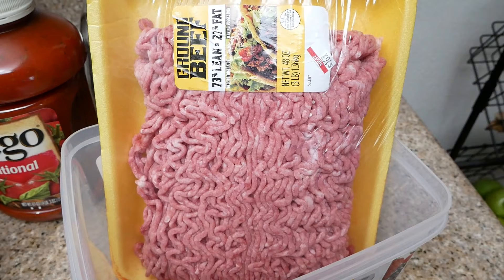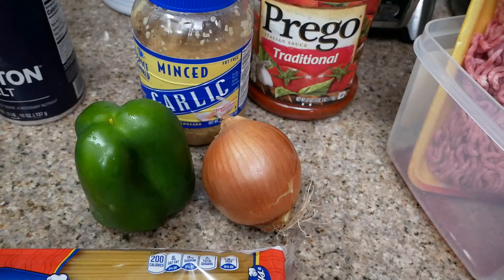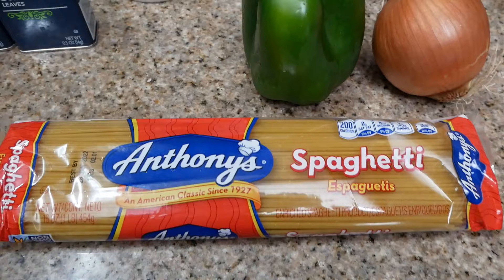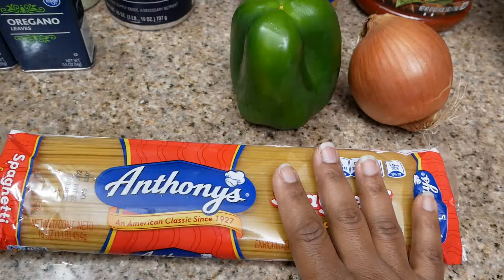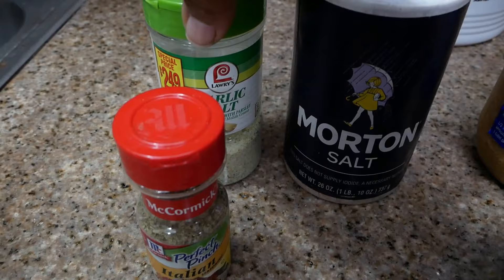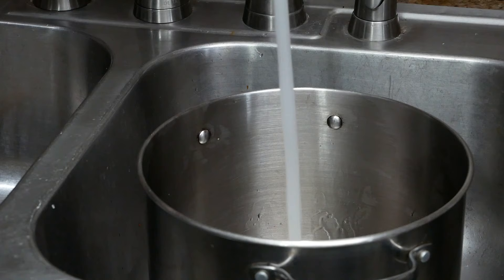Let's run through my ingredients really quickly. I'll be using ground beef for my meat sauce, the Prego sauce, bell pepper, onion, and some minced garlic. I have Anthony's spaghetti, a 16-ounce pack, garlic salt, Italian seasoning, and black pepper.